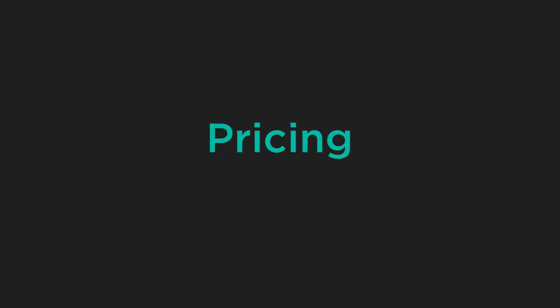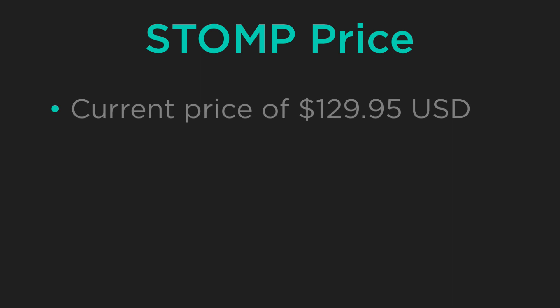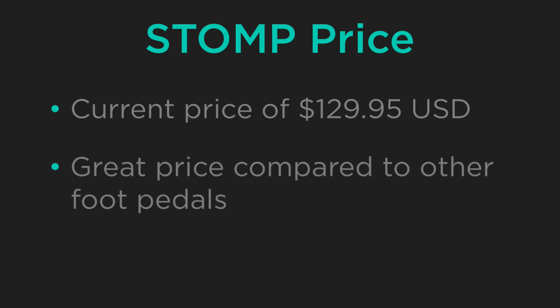The stomp is currently listed on Koda Music Technology's website for $129.95 US dollars. Compared to the price of other similar foot pedals on the market, this is a very reasonable price for an adaptable pedal like the stomp.